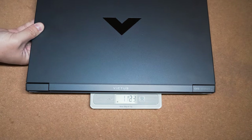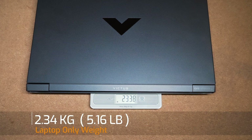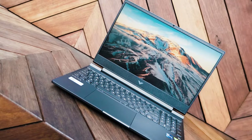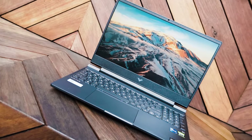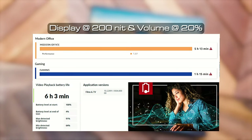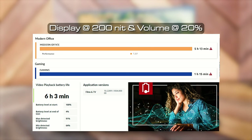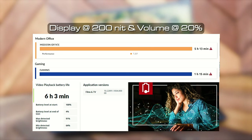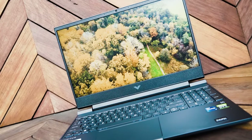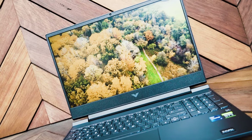The weight of the Victus 15 is 2.34 kilos, and with the 200-watt power adapter the combined weight becomes 2.96 kilos. It comes with a decent 70 watt-hour battery. I managed to get 5 hours and 13 minutes for the PCMark 10 modern office battery life test, 1 hour and 15 minutes for gaming, and 6 hours and 3 minutes for video playback in the ProCon battery life test. This is pretty much par for gaming laptops in this category.